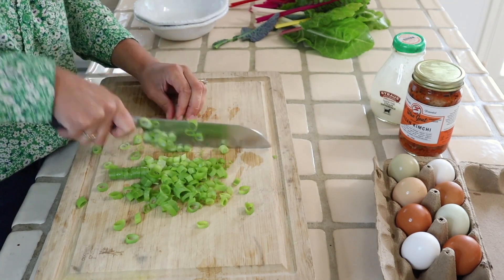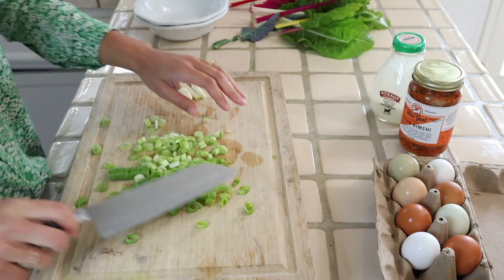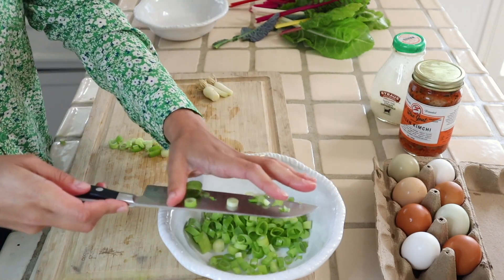I start by chopping up three green onions. You can use whatever type of onion you have on hand — white, yellow, red, or shallot. The idea is that you're adding some type of allium into the mixture.